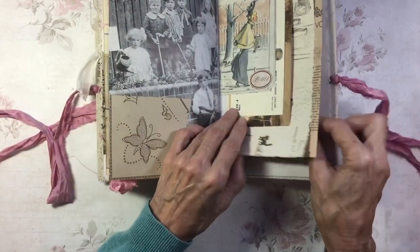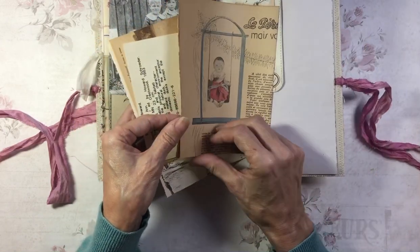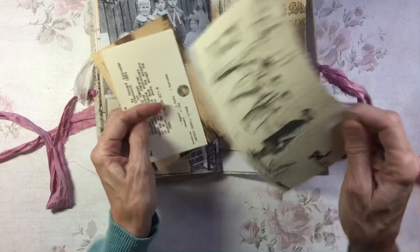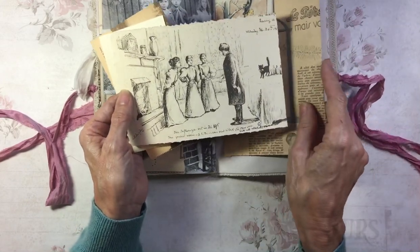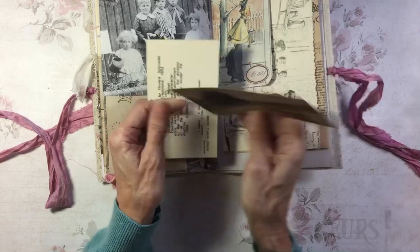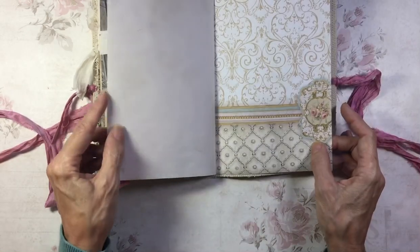And then in the back here, this is a book page from a French magazine, an image from the diaries of Maud Barclay, and a postcard and a library card. And that's the back.